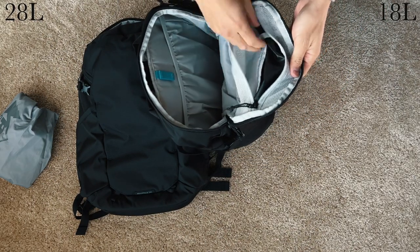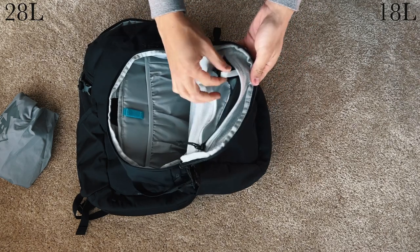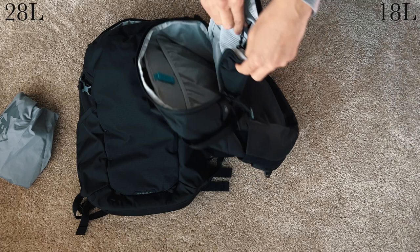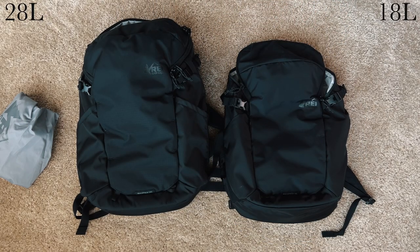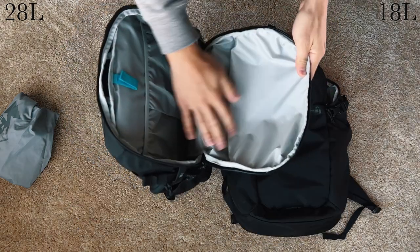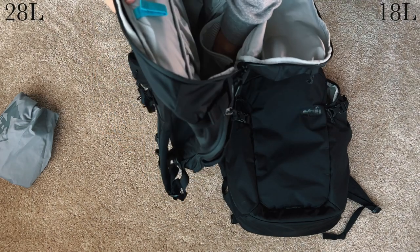The 28 is more convenient to access, but it's slightly less safe, and the zipper and seam disrupts the clean, minimal look found on the 18, if you care about that. I actually prefer the 18's clean exterior. The 28 also has a zippered mesh pocket on the inside that extends far down the pack, and the 18 does not.